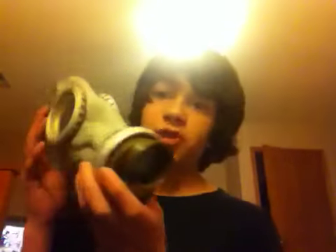Hey YouTube, today I have a gas mask review on the Russian GP5 that I got in the mail today. I think it's a really good gas mask as there's a lot of history about this thing. They were made for Russian military and civilian use — I think this is a civilian model. I think military ones were black or gray.